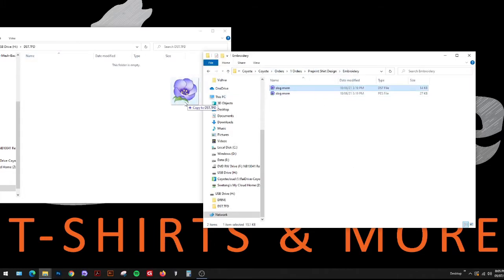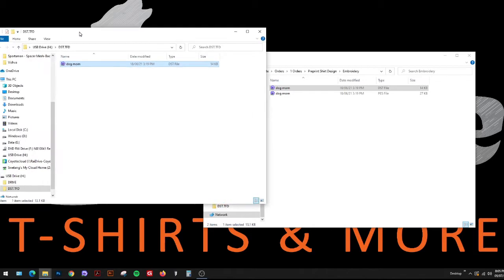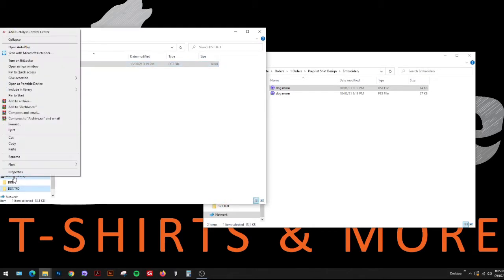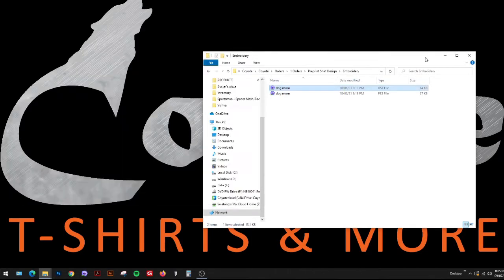Create any folder with the .TFD extension and the machine will know the DST file is under that folder. Double-click to open it, then drag and drop the DST file — just like a USB drive. I always recommend right-clicking and selecting 'Eject' to properly eject it so it doesn't corrupt.